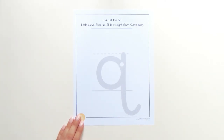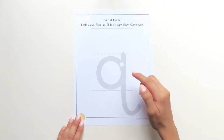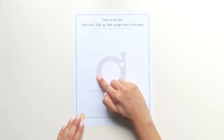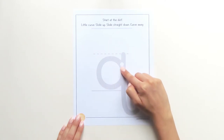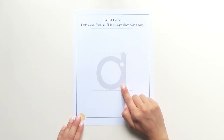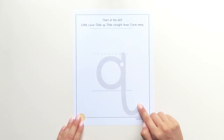Watch me trace lowercase letter Q with my finger. I start at the dot, little curve, slide up, bump, slide straight down, curve away.